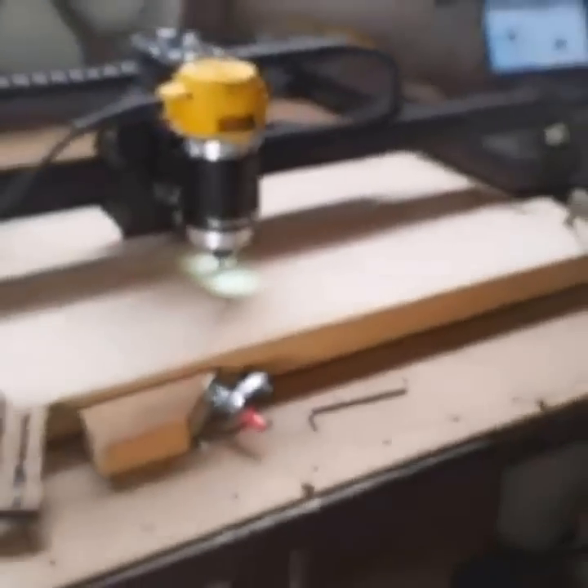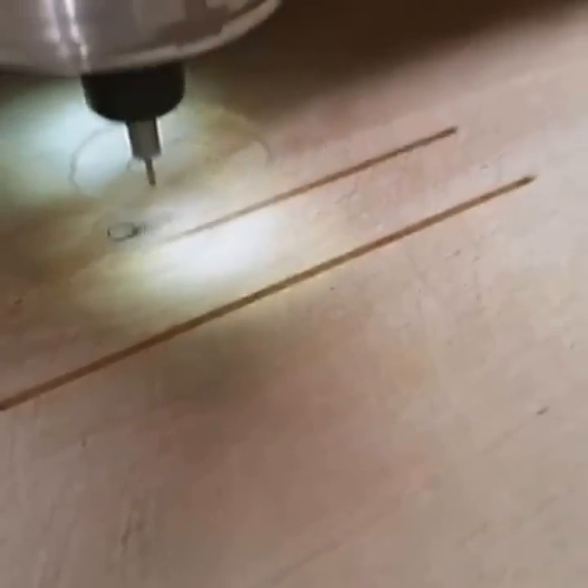Here we go — we're starting your sign, buddy. It'll probably be a few hours though. We're using a little bitty 1/16th inch bit — you can see right here. This carve is going to take a while.